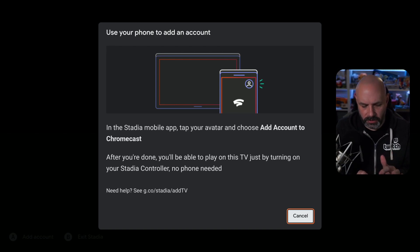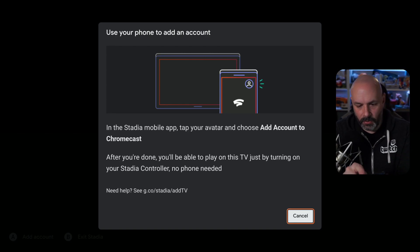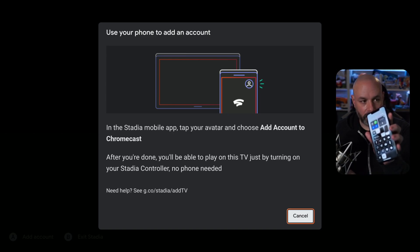So what I'm going to do is put my phone in do not disturb mode so that notifications don't come through, and then I'm going to turn on Stadia and start recording my screen right now. Let me turn on the microphone. So we're getting ready to record the screen — all right, now it's recording.